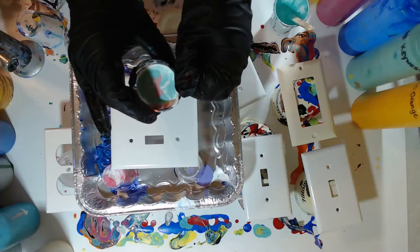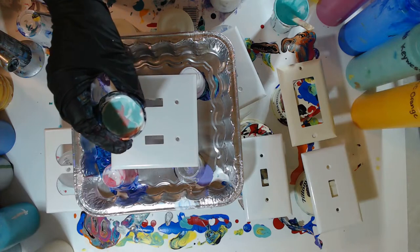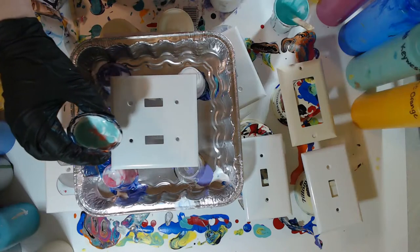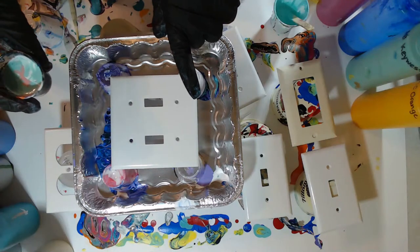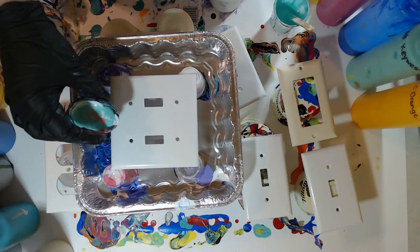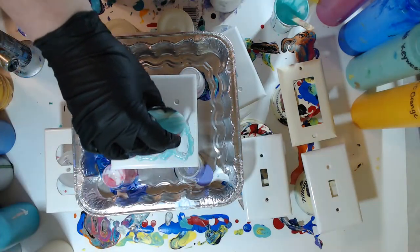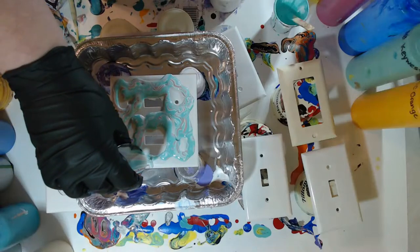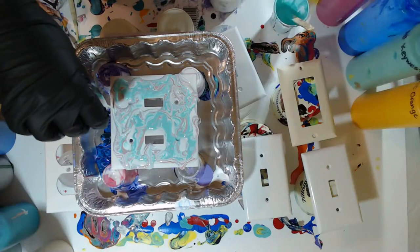Sorry guys, I was a little bit late today - just having malfunctions with the computer, but honestly it was operator error. I don't know what was wrong with me this morning. I was about half an hour late actually. So I've got a double light switch cover, and all I do to get these ready is take a fine grit sandpaper and very lightly sand them. It gives it what you call 'tooth' for the paint to stick to, and then I wipe them down with rubbing alcohol so there's no dust from the sandpaper.